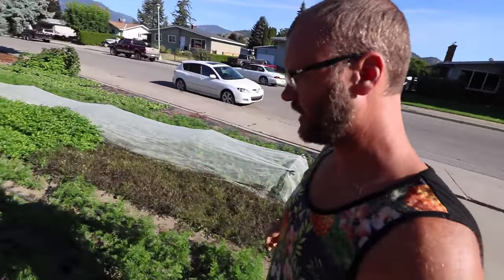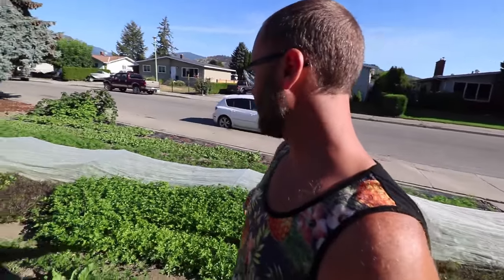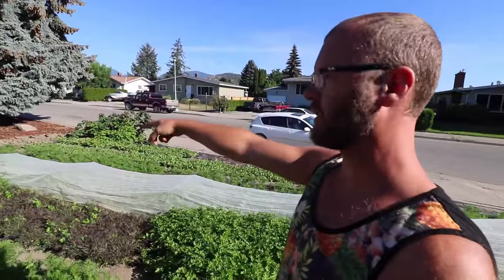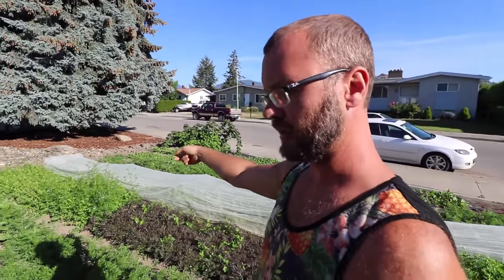This parsley has been going all season. Parsley does really well even in the summer — you can just keep cutting it. I've gotten so many cuts of this I've lost track. The cilantro has flowered and is no longer good, so we'll pull that out and plant something else in its place.